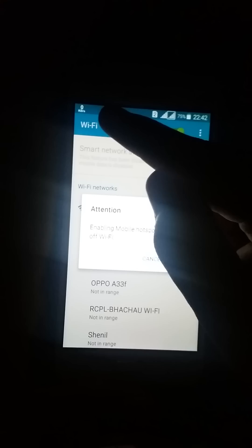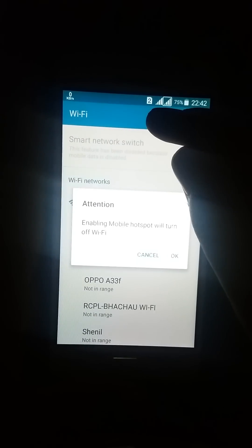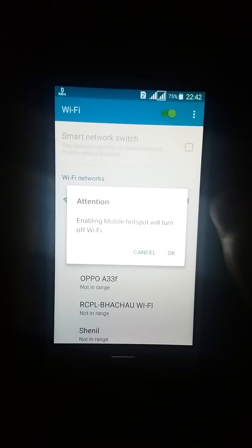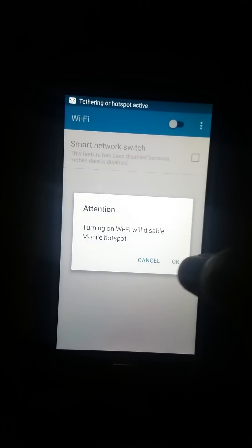when it displays that it's turning on mobile hotspot, you quickly turn on your Wi-Fi again. I will show you — just tap on OK when you see a message here.